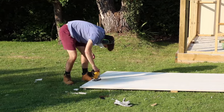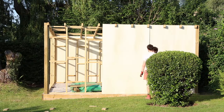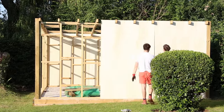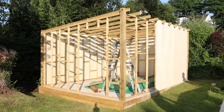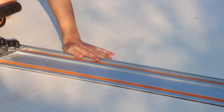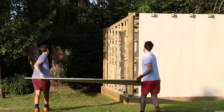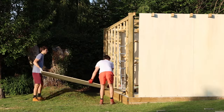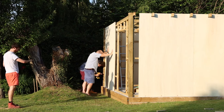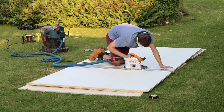I'm using the track saw to rip the plywood sheets to the right height, then the jigsaw to cut notches at the top so the roof beams can slot through. Once each panel sits nicely against the framework I screw it directly in. Before the plywood facing went on there was a bit of wobble to the timber store, but as soon as the panels were attached the whole structure became very rigid and solid with no shifting at all.